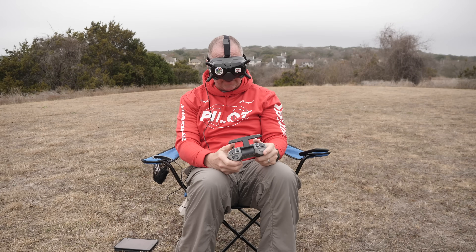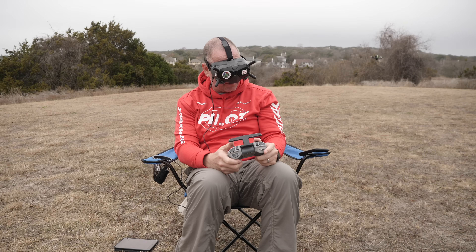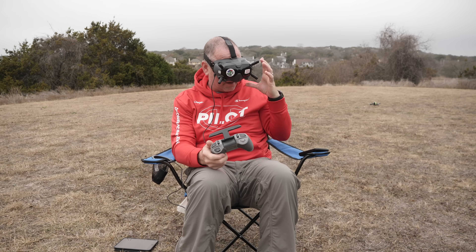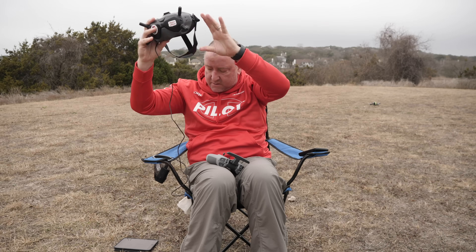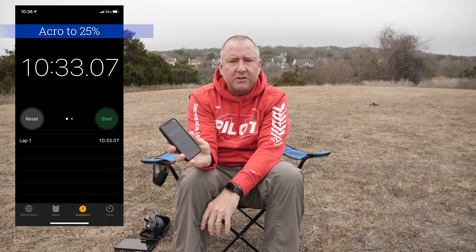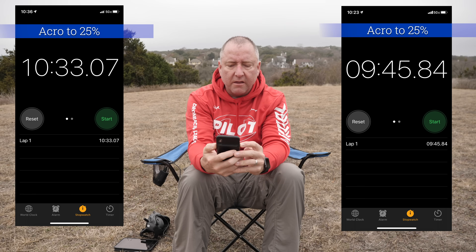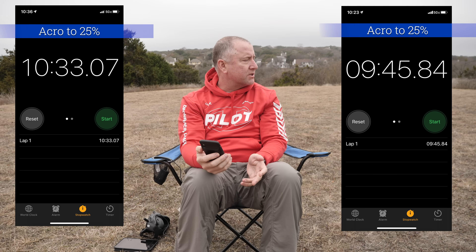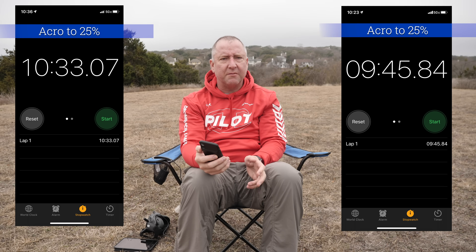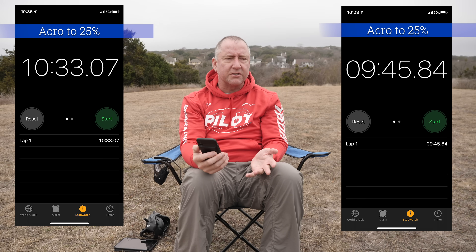We're down to 26% on the battery. Bringing it over to land — there's 25%, down we go and stop the clock. That time we got a good amount more: 10 minutes 33 seconds — 10:33 down to 25% battery. I'll say that time I flew a lot more mellow — really just kind of cruising around, a couple of flips but not nearly as many. I flew slower and straighter, so it seems like flying slower and straighter does give you increased flight time versus doing lots of flips.